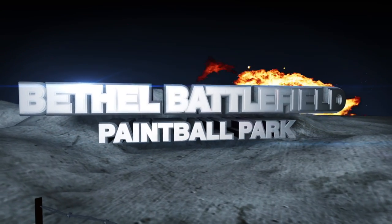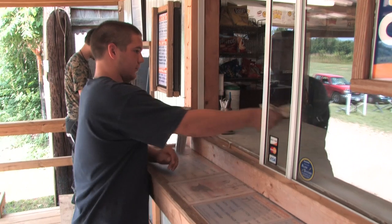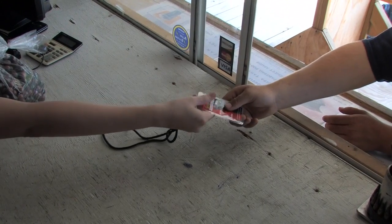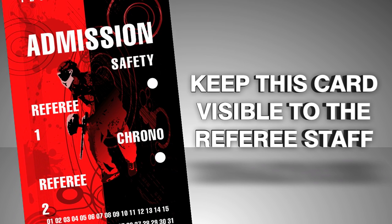Welcome to Bethel Battlefield. Please pay close attention to this video as it will explain the procedures and safety rules of this paintball park. Once you have been processed through registration, you will be given an admission card with a lanyard. Please keep this card visible to the referee staff — it will be your ticket onto the fields today.